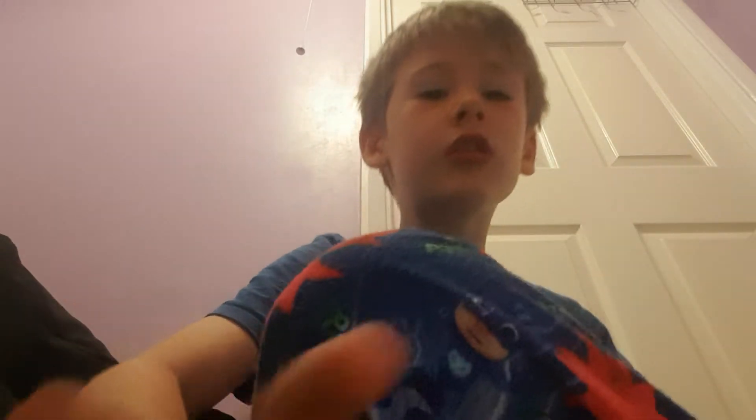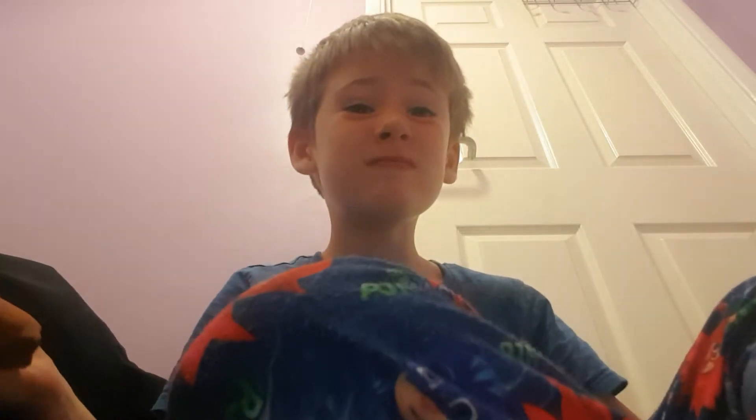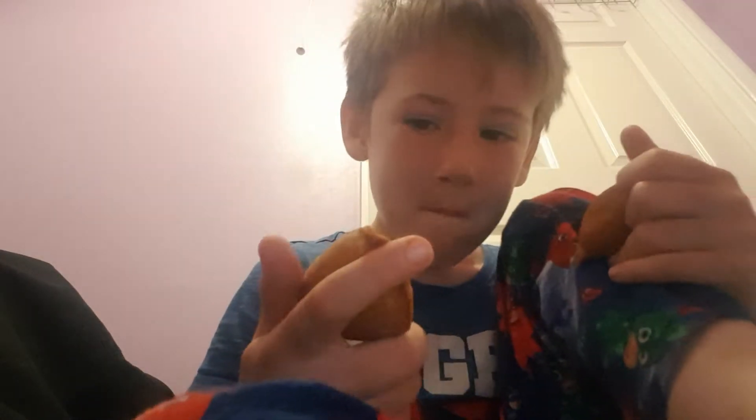Hi guys! Today I'm trying one of these things — I don't know what they're called. I'm trying both of them. I don't know what they're called.